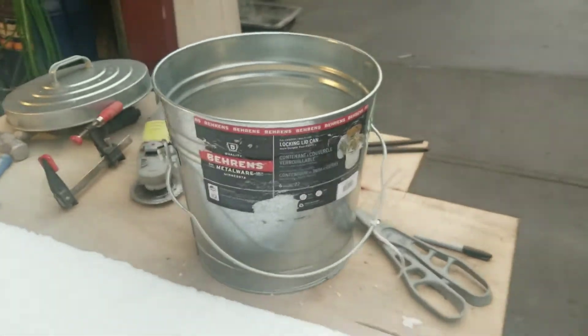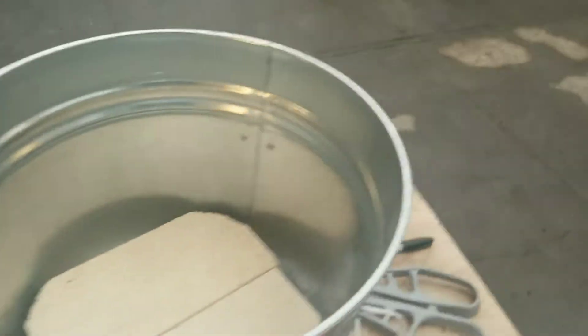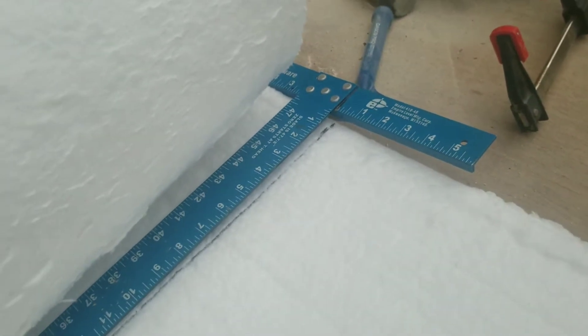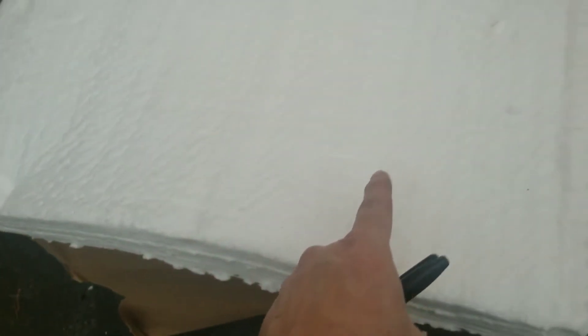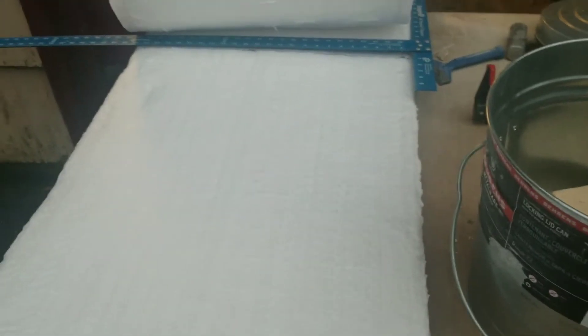After measuring the circumference of the bucket with a measuring tape, I'm transferring it over — it's about 41 inches. I want it to just wrap around without overlapping too much. I took a sheetrock square and drew a Sharpie mark for the full length I need, then I'll cut that off and cut the height down to about six and three-quarters inches.